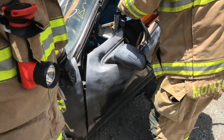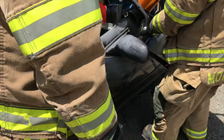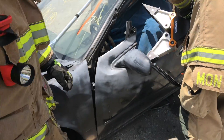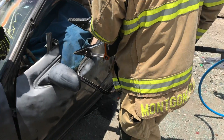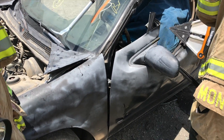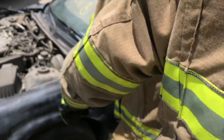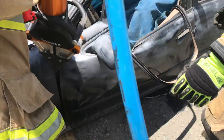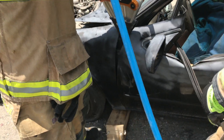So what we've done is we've created a purchase point right here by our hinge. Jonathan's going to reduce the spreader and come vertical right here by this hinge plate. Come vertical right here.